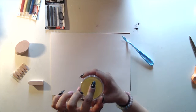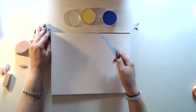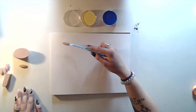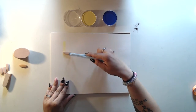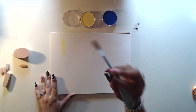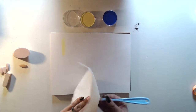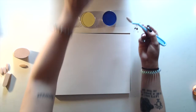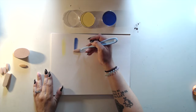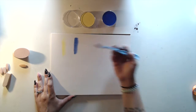Extra suave — I guess that just means ultra soft in another language. Start with the yellow. The directions said just bring it around one to three times. Yeah, looks like yellow. It said to clean the knife by wiping it on a paper towel, so I'll do that before I dip into the blue. I love that.